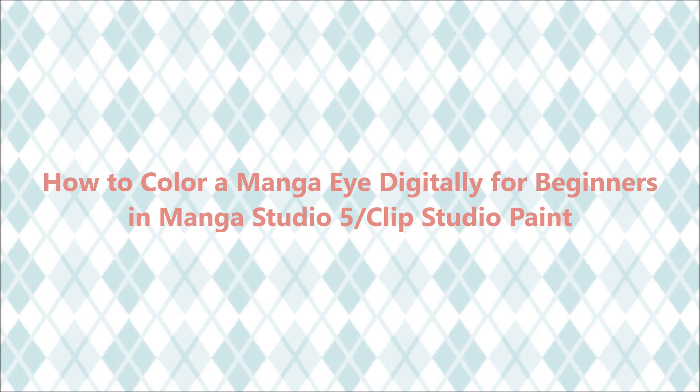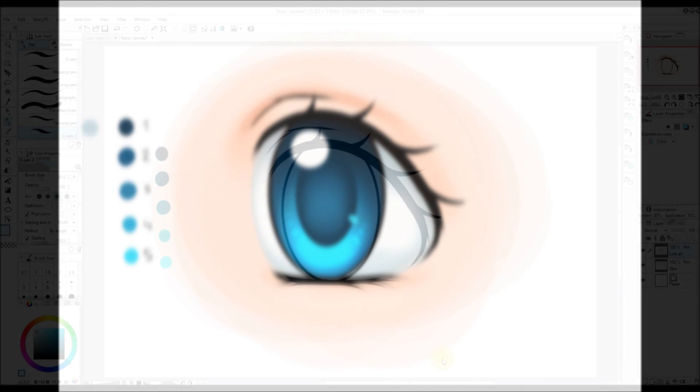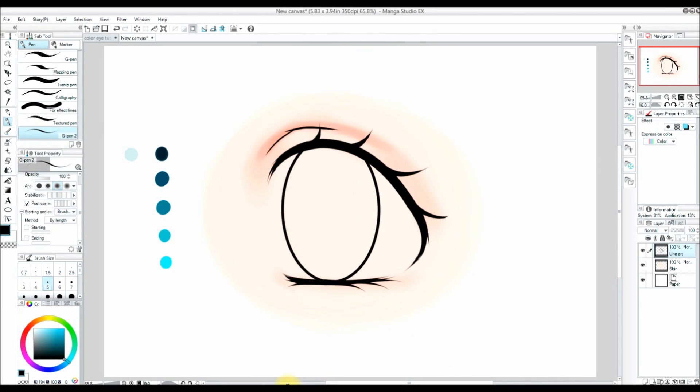Hello everyone. In today's video I'm going to be showing how I color digitally in Manga Studio, also known as Clip Studio Paint. So let's get started. Before we start, I'm going to talk a little bit about layers.